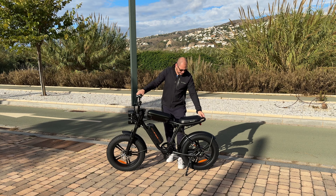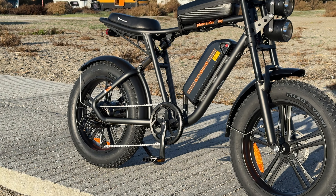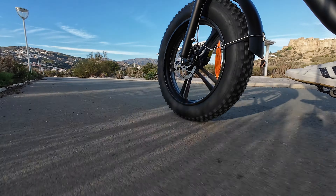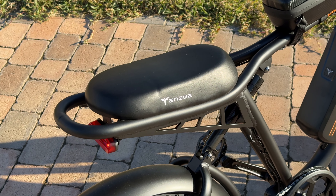The bike has metal mudguards on the back and on the front. It doesn't really rain here so I haven't experienced the bike in rain, but from the looks of those mudguards they should be able to protect you from water.